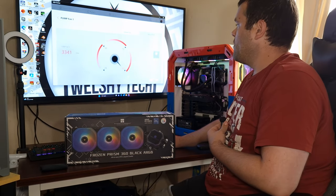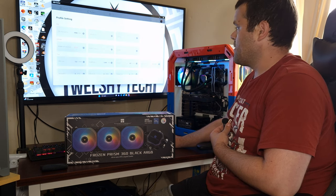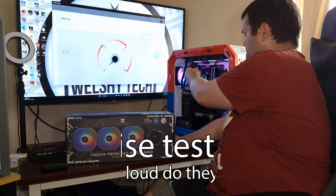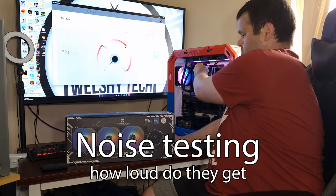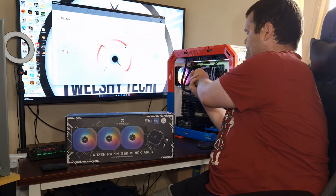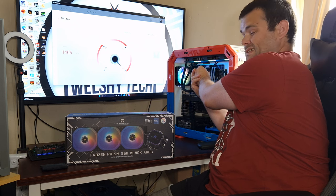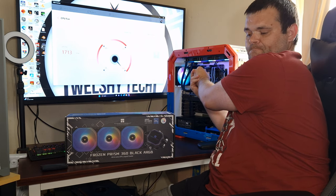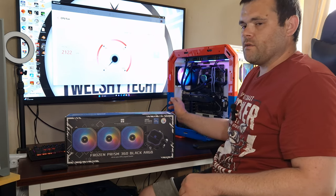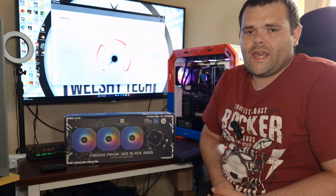The pump is rather quiet, but for some reason this unit has got a bit of a hum. This is at 25%... and this is at 100%. Let's turn that down — so that's what it sounds like at full tilt.